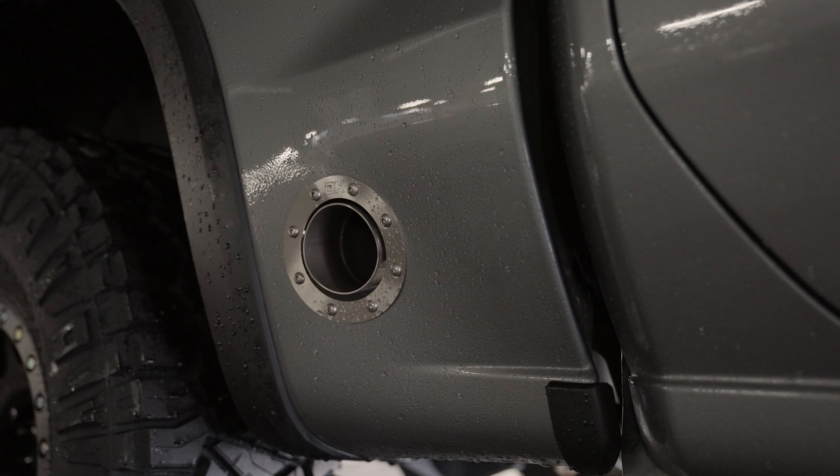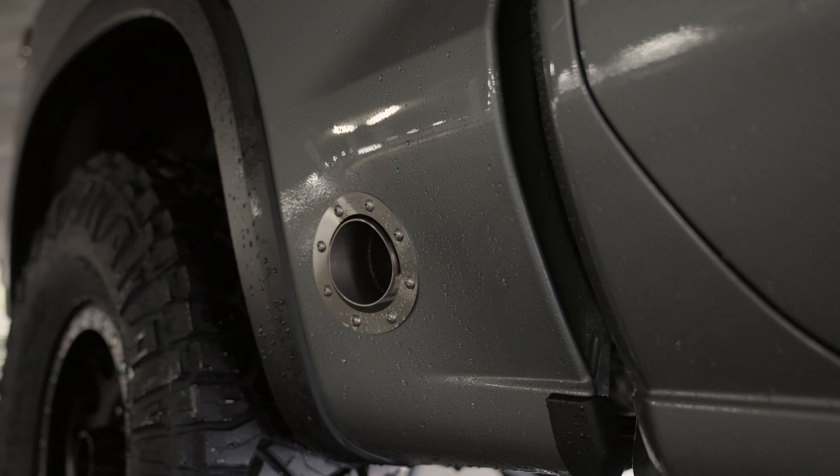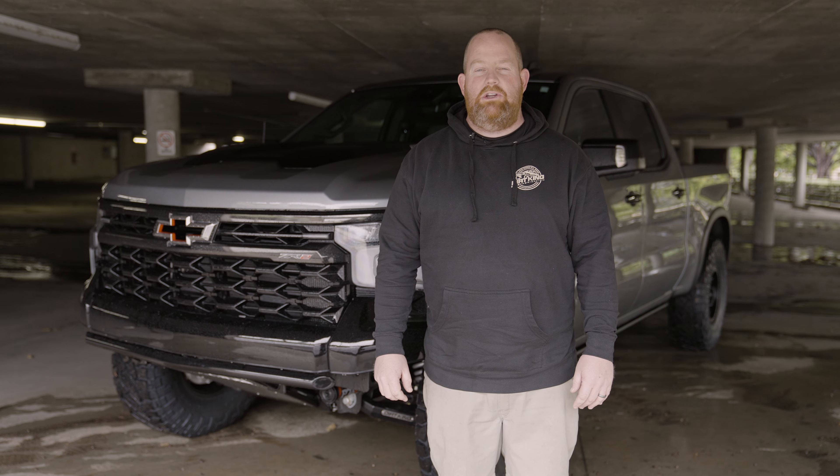We also did a custom 304 stainless side exit exhaust with Gibson muffler. For more information on this build or any others, check out our website at DirtKing.com and check us out on Instagram at DirtKing.